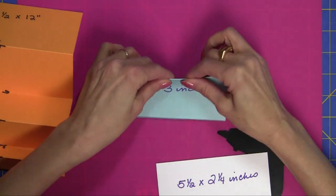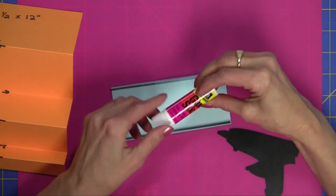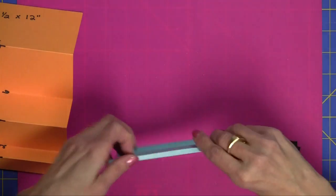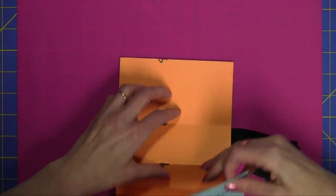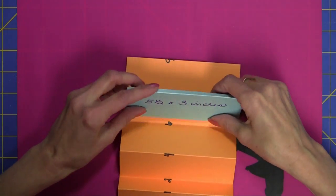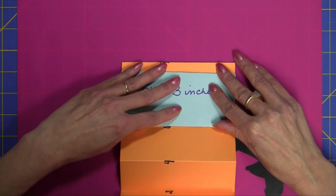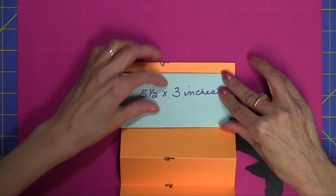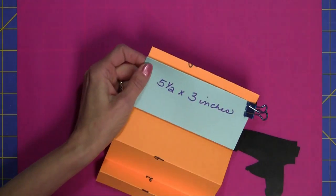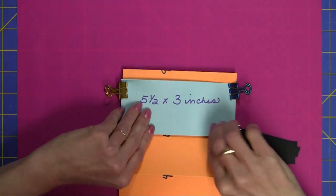I scored at a quarter of an inch from each edge, then I just folded that under. I used just a regular glue stick. Then I lay it down right at the 6-inch score line, right close to the fold, and it should be even with the edge of the card. I use clips to hold it down — you can also use a paper clip. Just make sure those edges are really glued down.